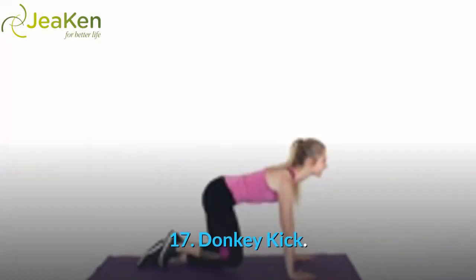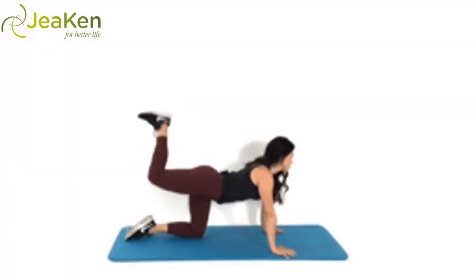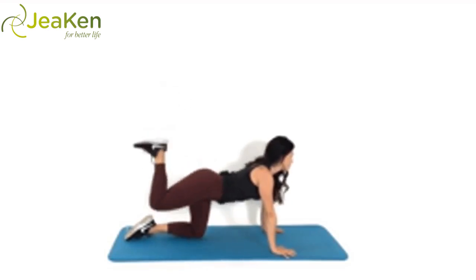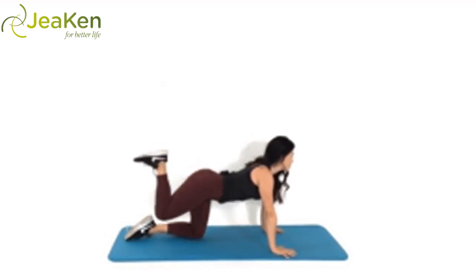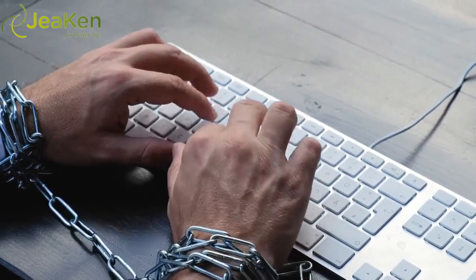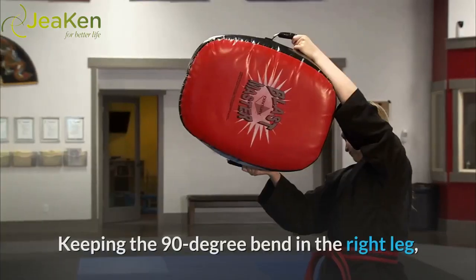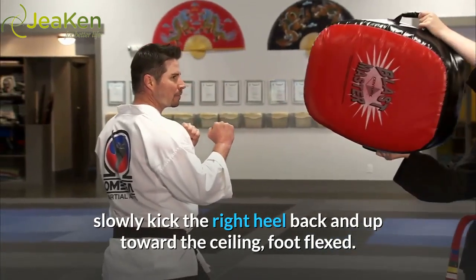Exercise 17: Donkey Kick. Here's the proper form for Donkey Kicks. The donkey kick is an excellent booty and hamstring activator and a great finishing exercise. Start on all fours with your toes curled under and feet flexed. Line up your knees directly under your hips and your shoulders directly over your wrists. Keeping the 90-degree bend in the right leg, slowly kick the right heel back and up toward the ceiling, foot flexed.